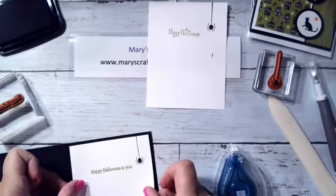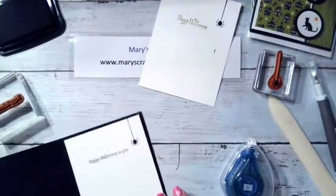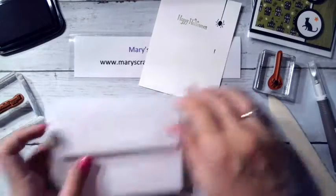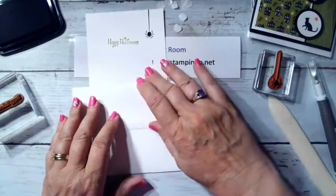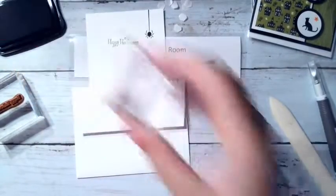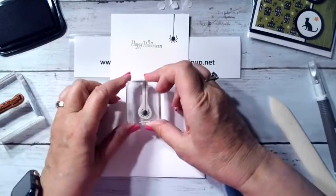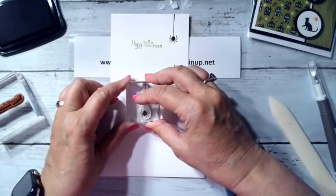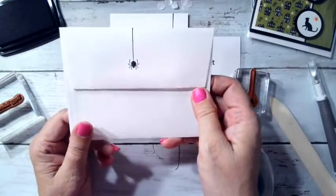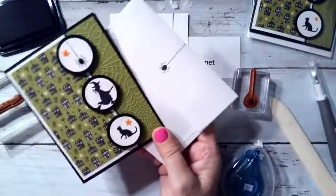Now we'll do the envelope and we're done — look how quick and easy that was! This is a really simple layout, very fast for classes or if you need a quick card. You could do this fall-themed, Christmas, baby, birthday — any theme. Now I'm going to put a little spider on the back of the envelope. He's a little off-center but that's okay. There's my cute quick little Halloween card for tonight.